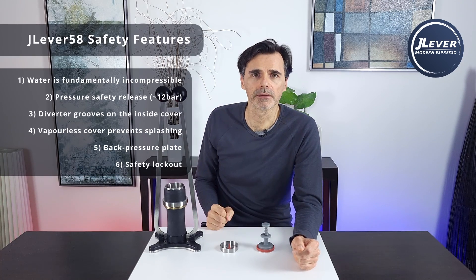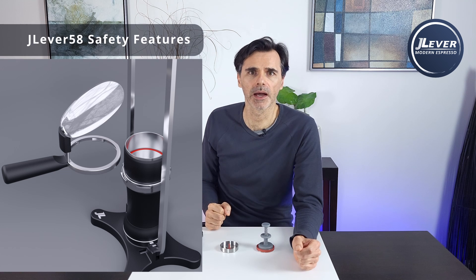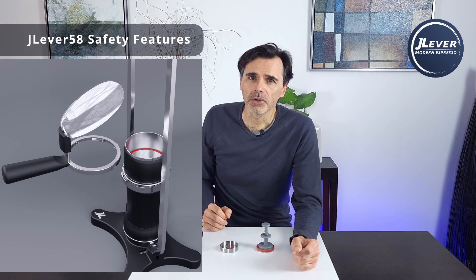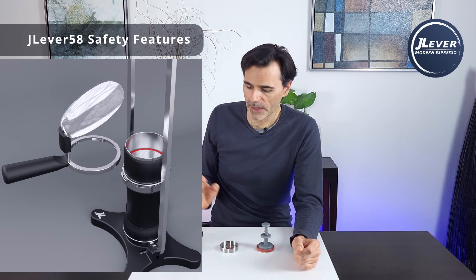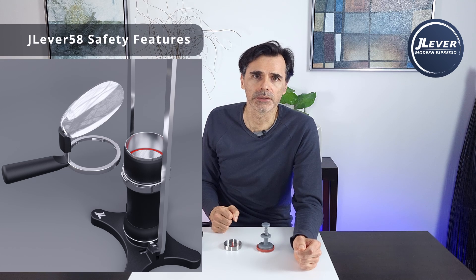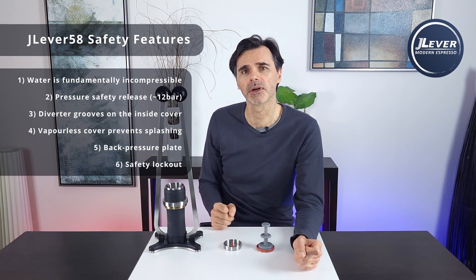Last but not least, there will be a safety lockout that looks something like this, where the locking mechanism is attached to the polycarbonate safety cover. It's impossible for the unit to be pressurized without the cover in place, so if any hot coffee does shoot up — perhaps if you're not using any of the other safety features — the user is fully protected and shielded. The cover will also have an anti-fog treatment on the inside so it doesn't fog up.